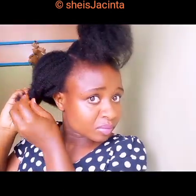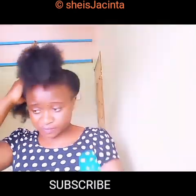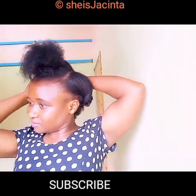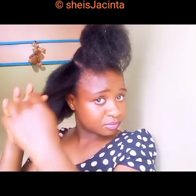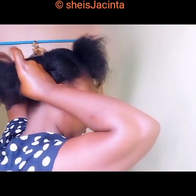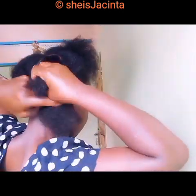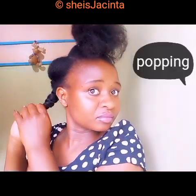Any naturalist must have bobby pins because you are going to style your hair and make sure you're doing protective hairstyles. We're going to work with this section and section it into two like this. I'm twisting my hair just like the previous section — you can see I've twisted it like the momo twist. This is a ladder we are climbing and we are just about to reach the tip.